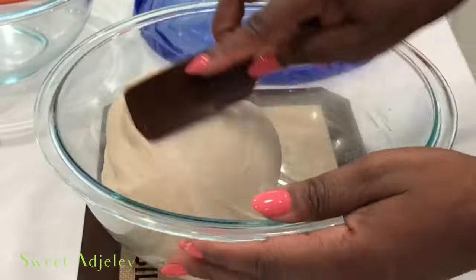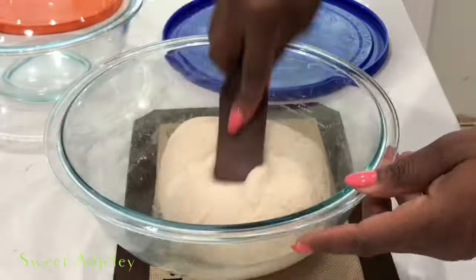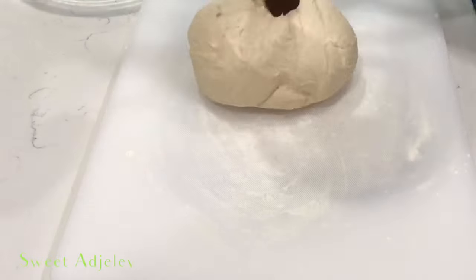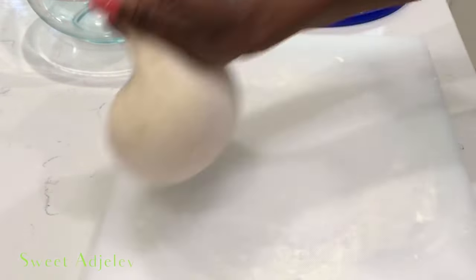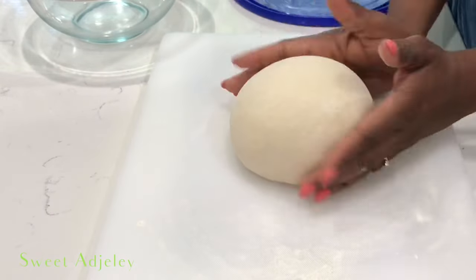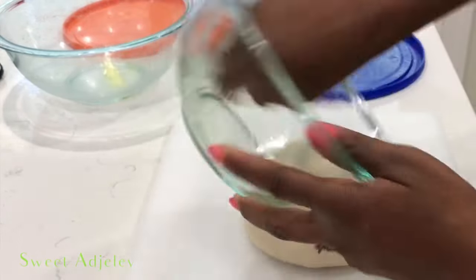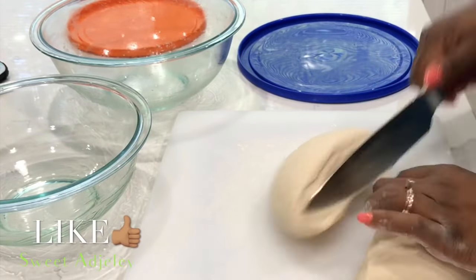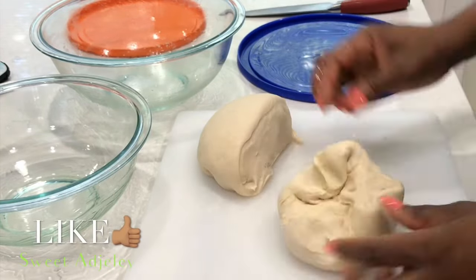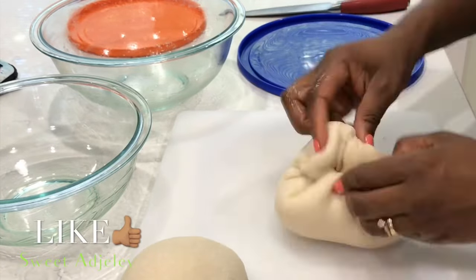I'm making two regular size pizzas. The original recipe will make you two thin crust pizza dough recipes. Because I want to show you a regular pizza, I've added one cup of flour to the recipe, one more tablespoon of olive oil, and two more tablespoons of water to the original recipe. Everything else stays the same.